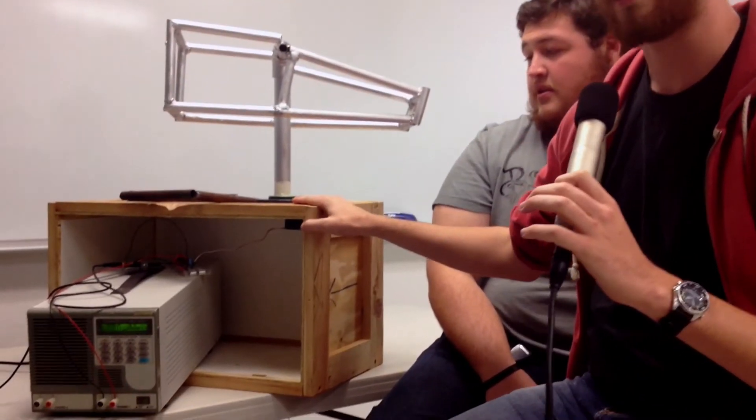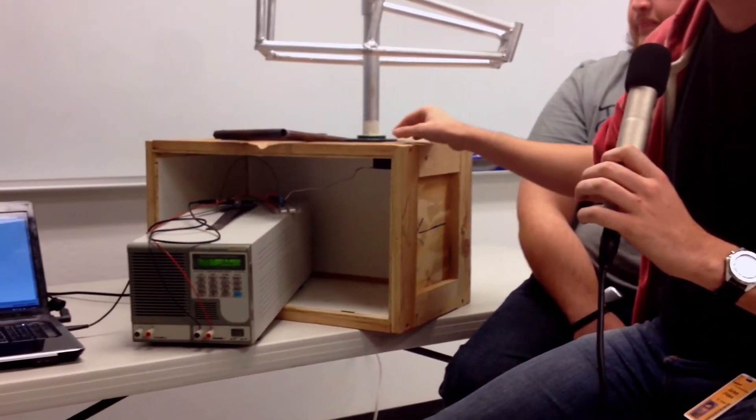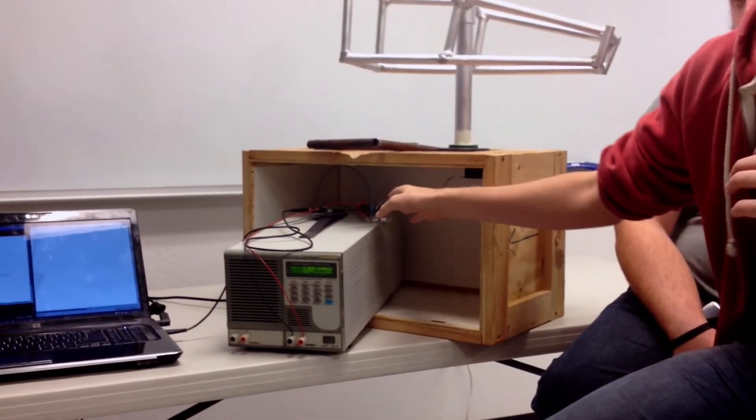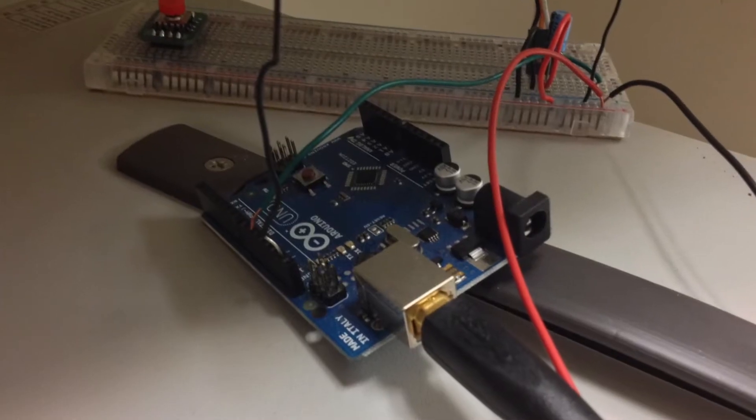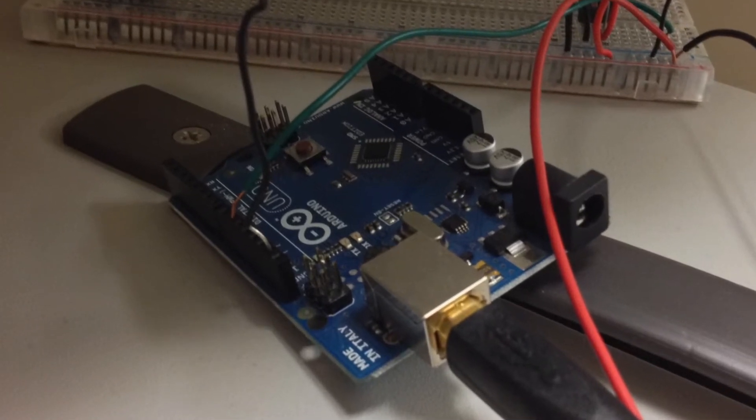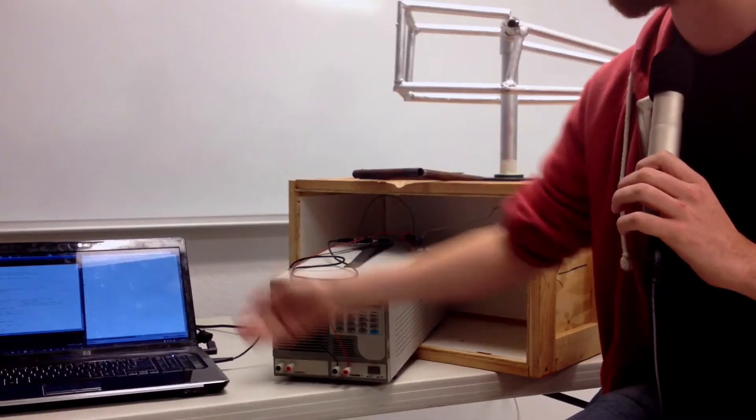Ed and I have always been interested in robotics. That's actually how we met, was in the robotics class here at Cogswell. We got in there, we started welding things, we started putting things together. How this thing actually works is we have a little servo in here, which is just moving back and forth, and it's controlled by this Arduino, which we programmed to run this script.